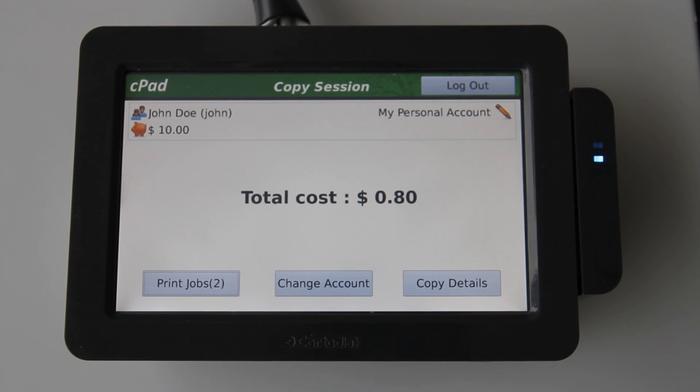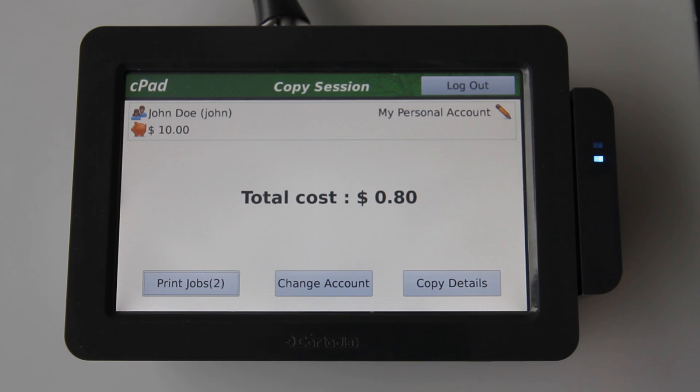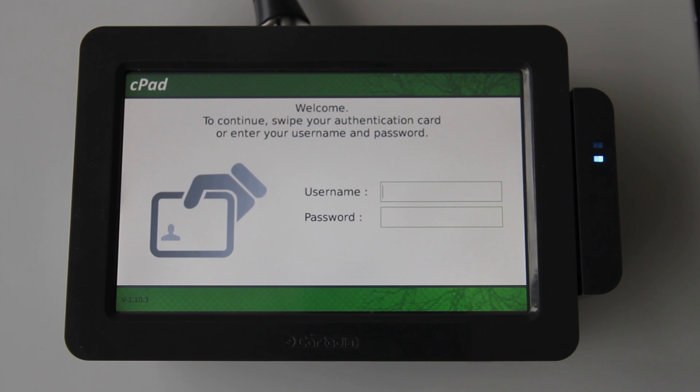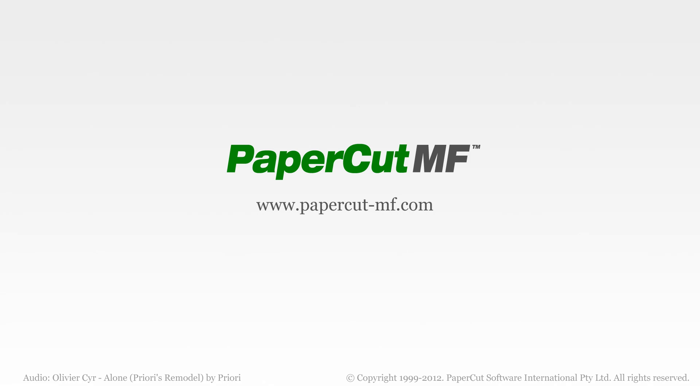At any time, I can log out of the user's account on the CPAD, which will once again lock the device and block copier functions, maintaining a safe and secure environment. I can do this by either selecting the logout button, or by swiping my card again. And that's our brief tour of the CPAD copier control terminal. You can see more information about the CPAD and other MFD solutions at www.papercutmf.com.